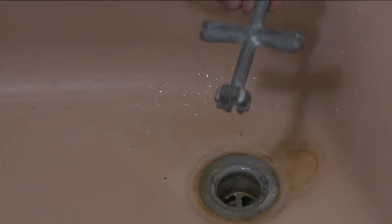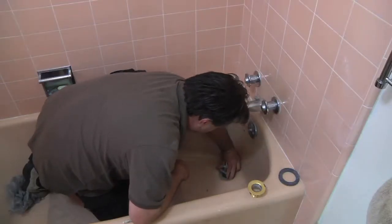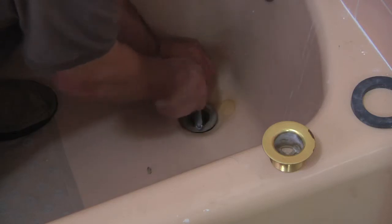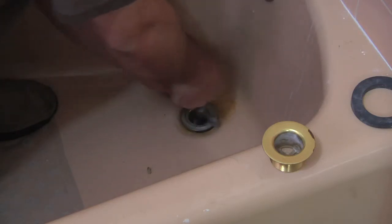Basically it's just a counter-clockwise turn which pulls it out. Just keep turning it until it comes out — it comes out pretty easily.